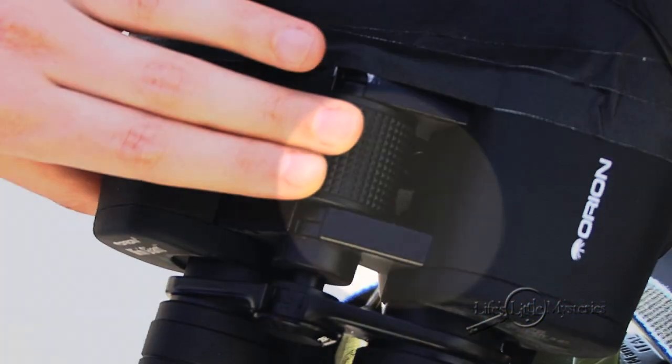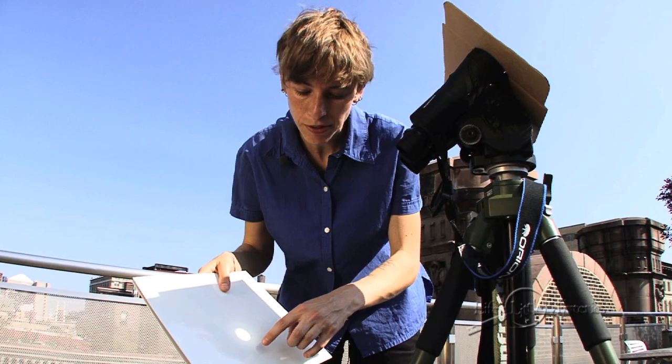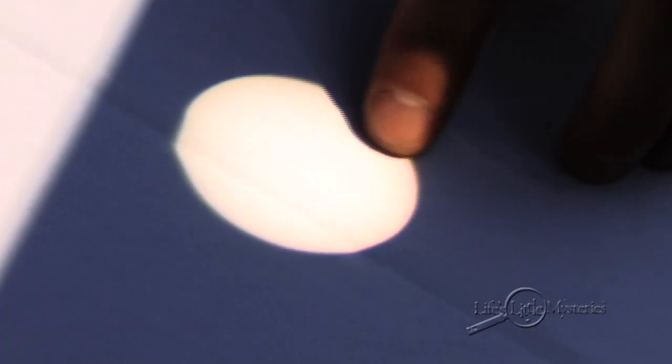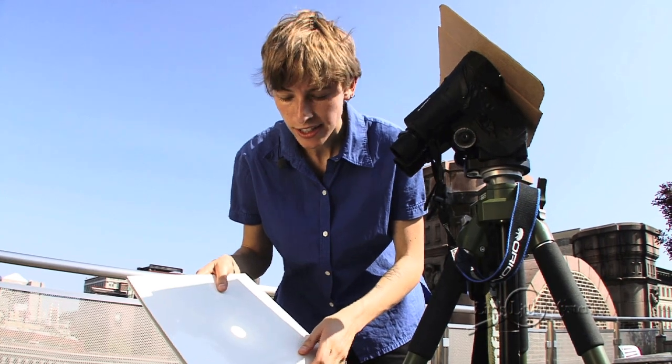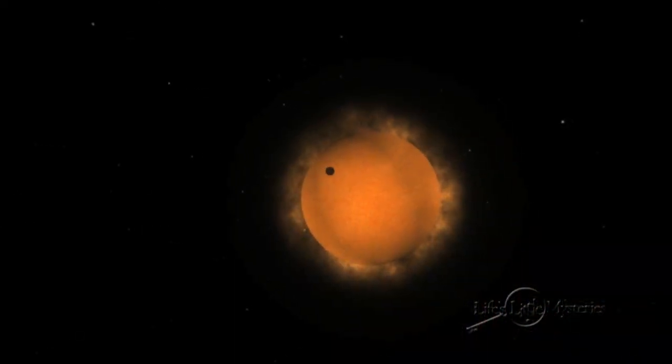Focus the binoculars until the sun's edge sharpens. During a solar eclipse, you'll see the shadow of the moon slowly pass in front of the sun, obscuring the sun's light. And during the transit of Venus, you'll see the tiny bead of the planet slowly cross the solar sphere.